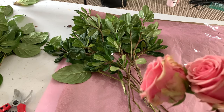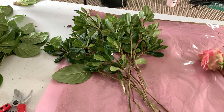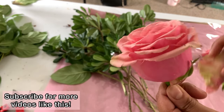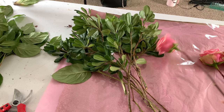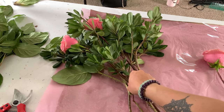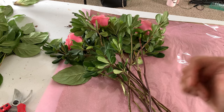Now we're going to add three roses as our third element, evenly spacing them throughout the arrangement — I like to work in triangles. Pull off any damaged guard petals from the base to clean up your roses. Once she's clean and beautiful, place one rose in the center and two on either side. This gives us a nice balance and base for the rest of the flowers to sit in.